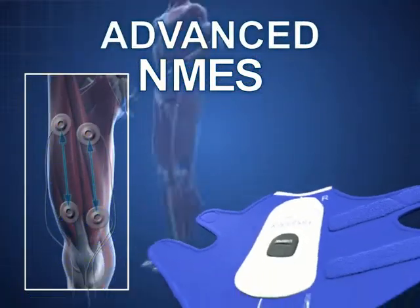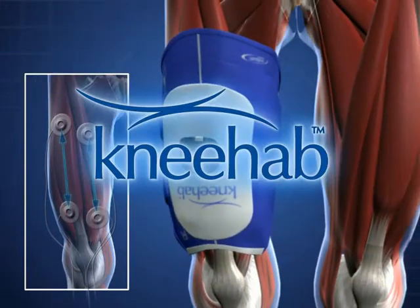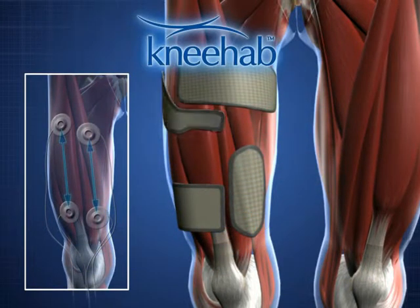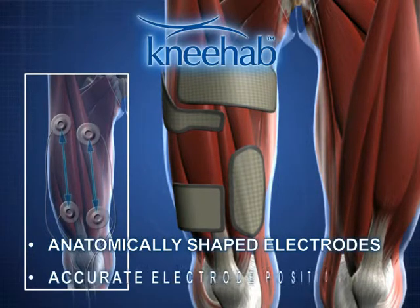Neurotech is blazing a new trail in NMES treatment with patented multipath technology. NEHAB electrodes are anatomically shaped and are integrated into the fabric thigh wrap. This ensures that the electrodes are positioned accurately.